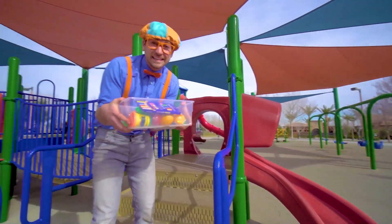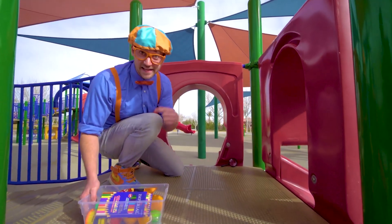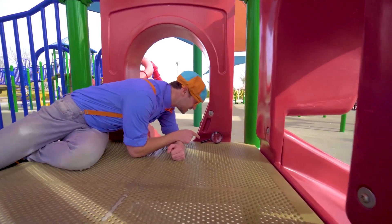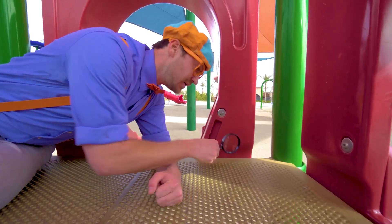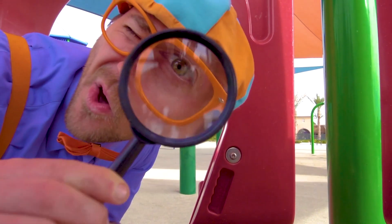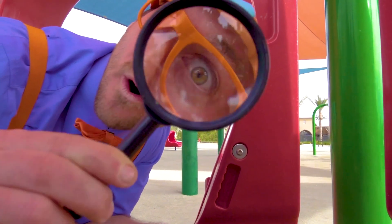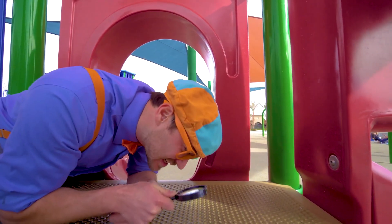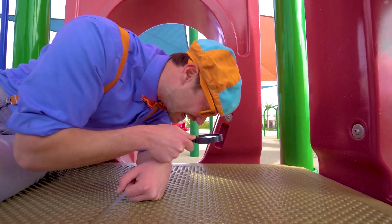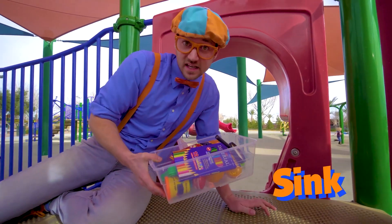A couple more items, then the tote will be nice and full. Do you see what I see? This is a magnifying glass. Watch this — you can see things nice and close. Whoa, is that an ant? A little flea. So many cool insects. Let's put this in the tote so we can see if they'll sink or float.